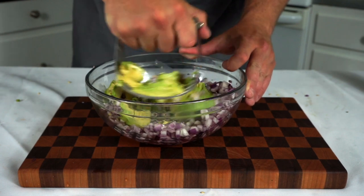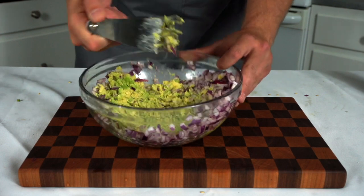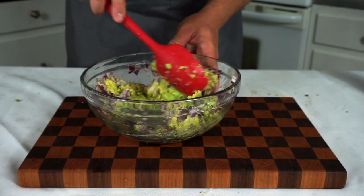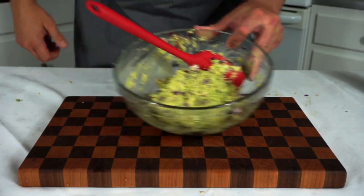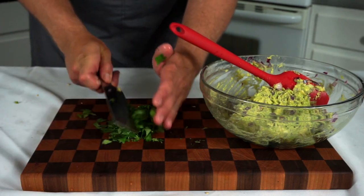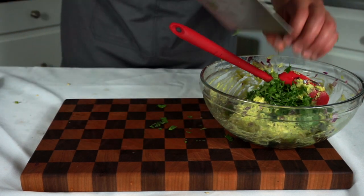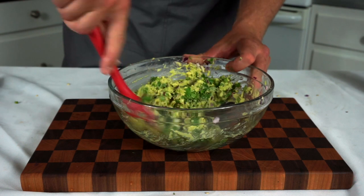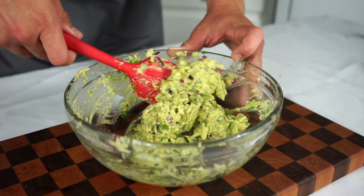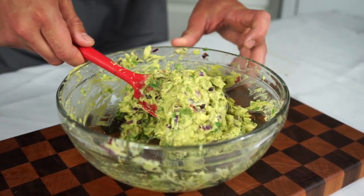Trust me — you can use a pastry blender and the avocado will be mashed up in a matter of about 20 seconds. It's unbelievable. Works super well. Then once the avocados are mashed up, we're going to fold all those ingredients together into a nice gloopy guacamole, and you guessed it — another quarter cup of cilantro rough chopped. We'll fold that into our avocado, onion, and lime mixture and make sure you season it with salt and pepper just like the other salsas. I don't like to add tomatoes or garlic or anything fancy to my guacamole — I think it only needs these four ingredients to be delicious, but that is up to your interpretation. Add whatever you like.